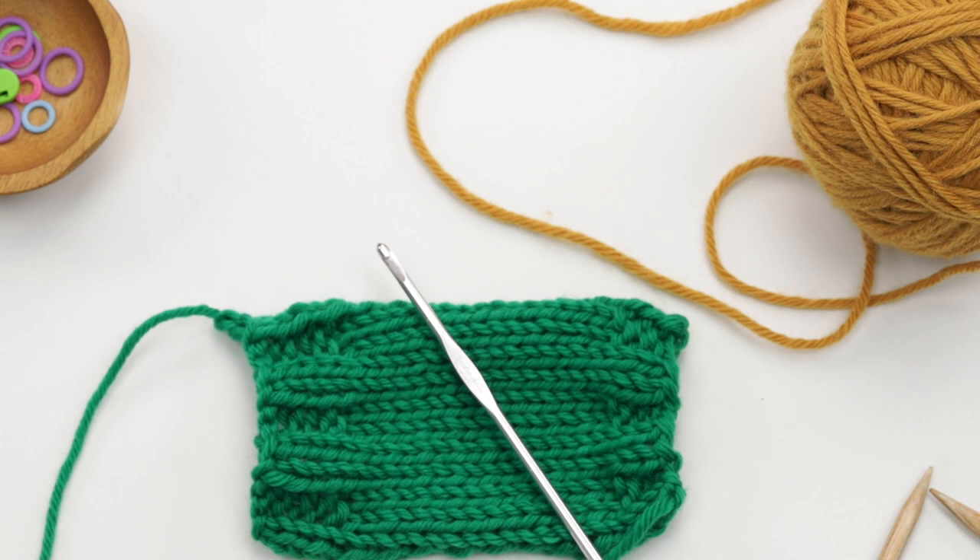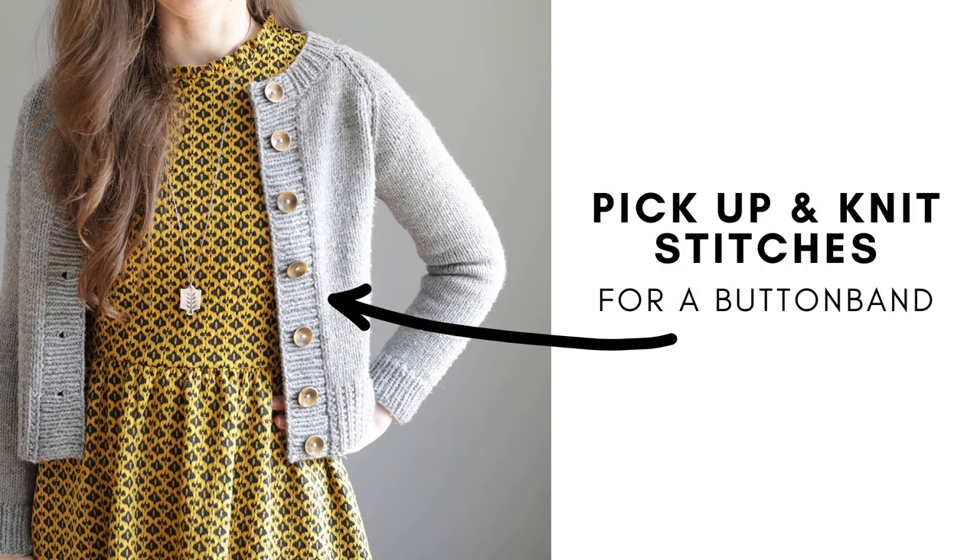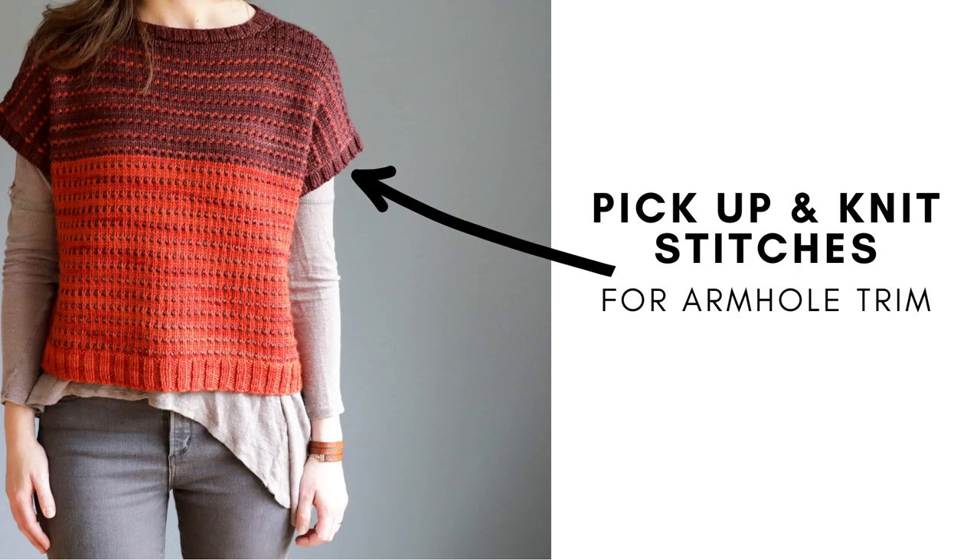In this video, I'm going to show you how to use a crochet hook to pick up and knit stitches along a vertical edge. You'll often be instructed to pick up and knit stitches along an edge like this when working from button bands or around an armhole opening for sleeves.